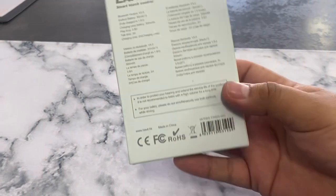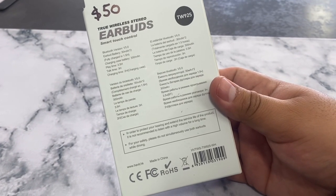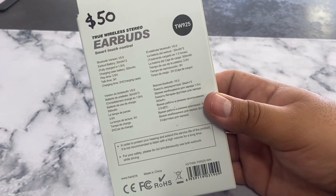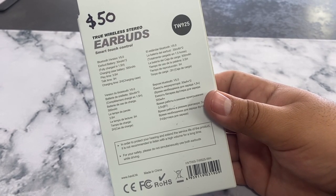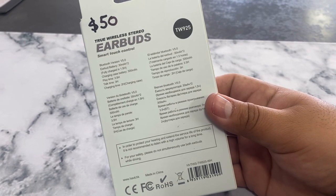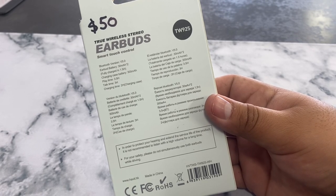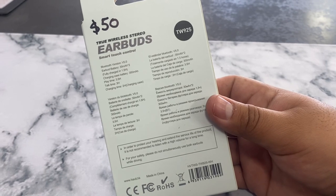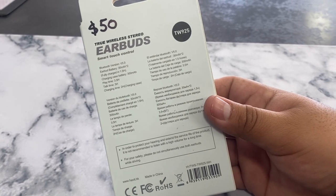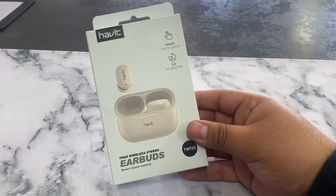These are entry level, usually about 30 to 50 dollars. The box tells us the Bluetooth version, how long it lasts — it takes about an hour and a half to charge. The charging case has a 300 milliamp battery, play time is about three hours, and charging with the case is about two hours. Very nice entry level for under fifty dollars.